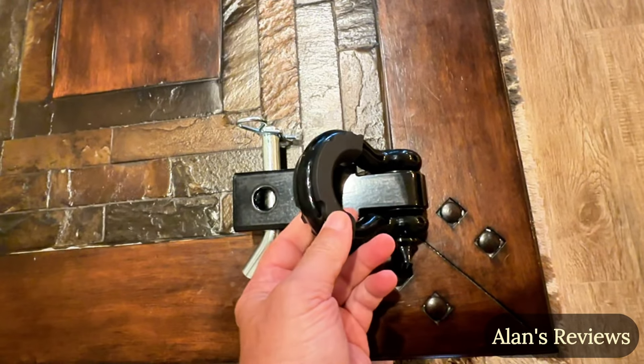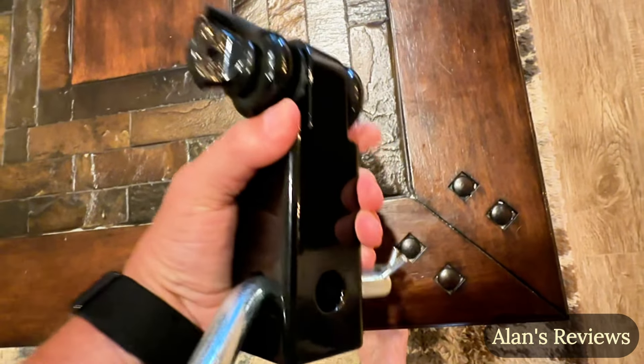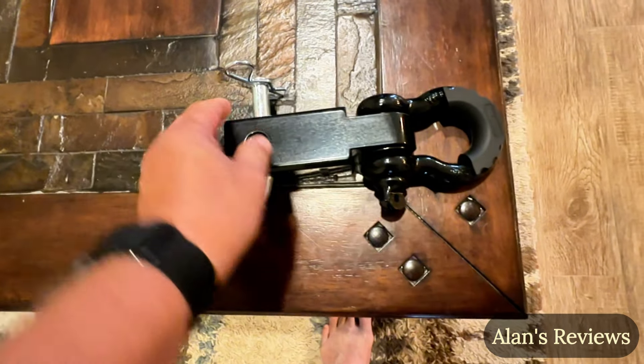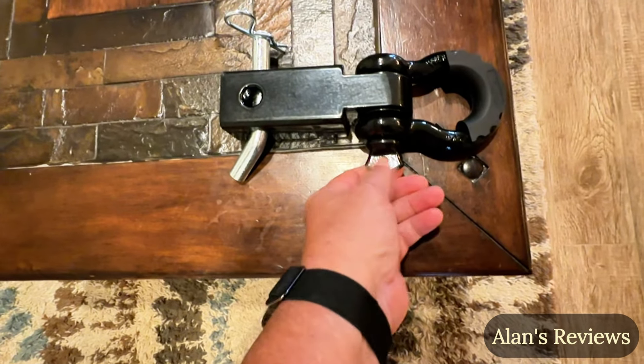It's a two-inch, so it fits right in the receiver hitch of your truck. This little device will allow you to snatch somebody, to tow somebody. It's just a great way to get yourself or someone else out of a big bind if they get stuck in the mud, get stuck off the side of the road, slid off in the snow, something like that.